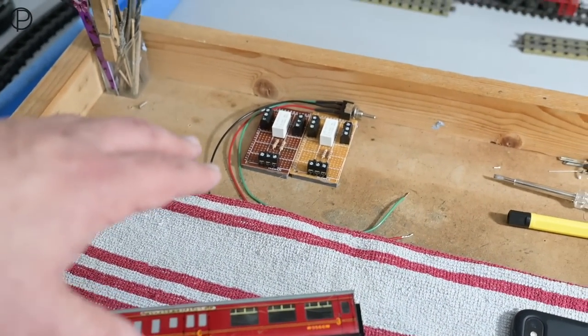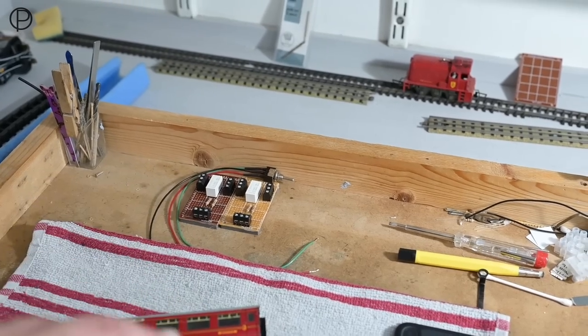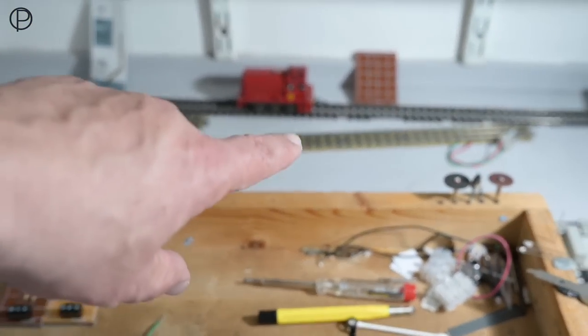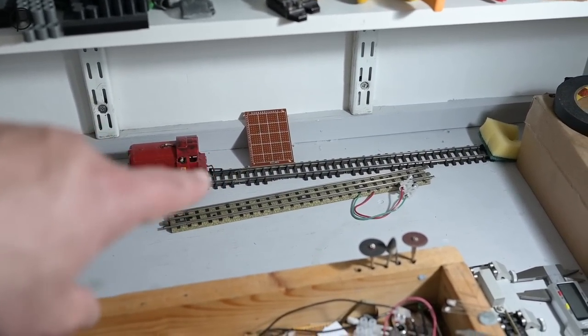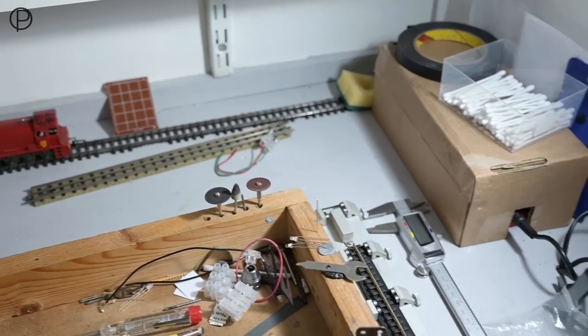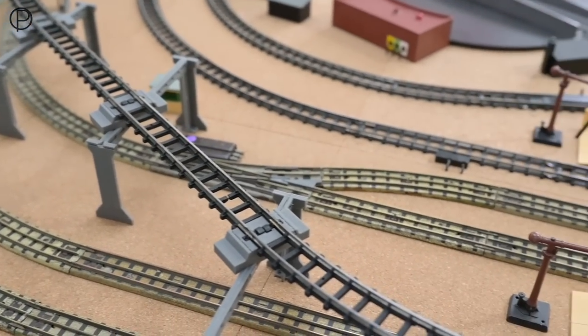Ideally over the bank holiday weekend I'll get the chance to get the relays installed on the railway — a couple more points electrified. I've run out of boards to make some more of those up. I've got a few more relays left but no more boards. We'll just leap to the other side now and have a quick run around from the centre of the railway.